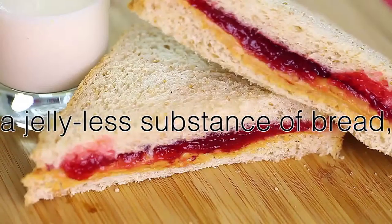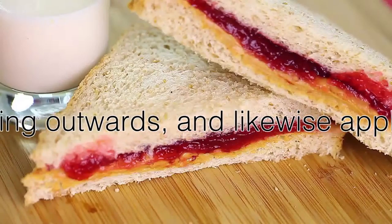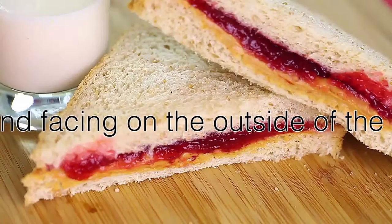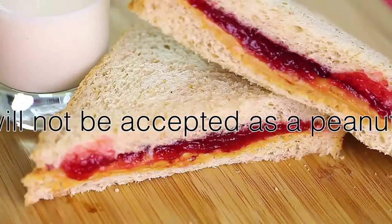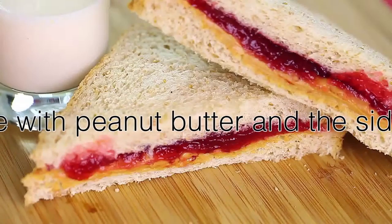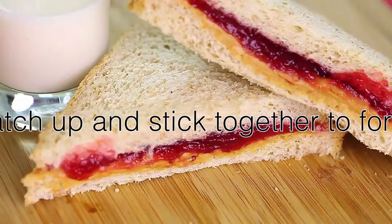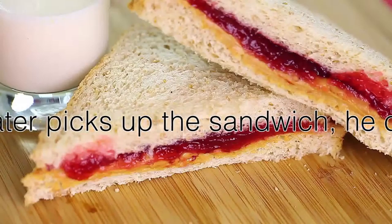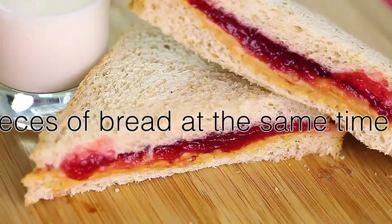The product will not be accepted as a peanut butter and jelly sandwich otherwise. On the side with peanut butter and on the side with jelly, you must match them up and keep them together as one solid sandwich. You must hold both pieces of bread at the same time, as eating only one slice of bread would not be recognized as eating a peanut butter and jelly sandwich.